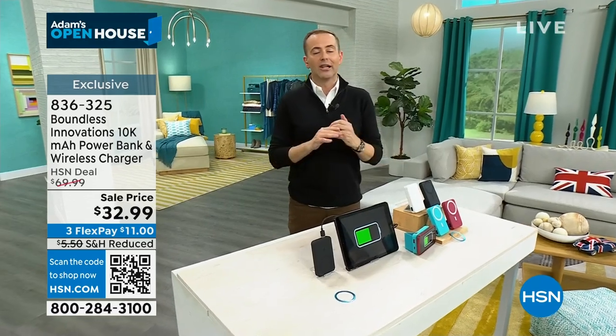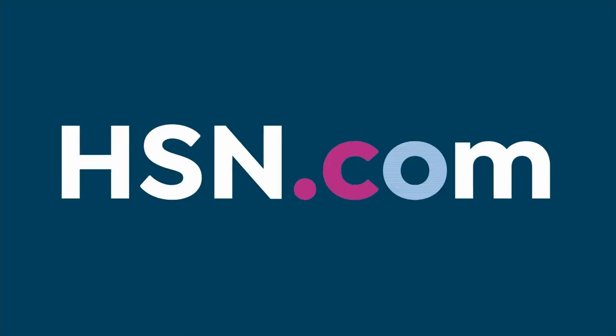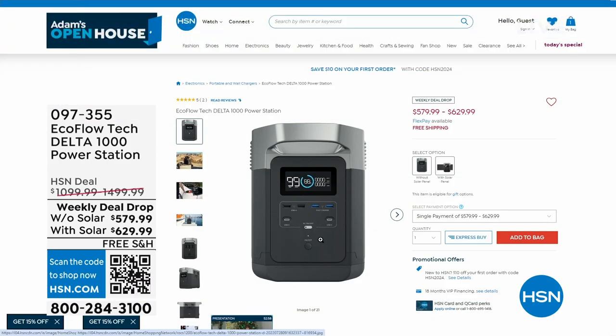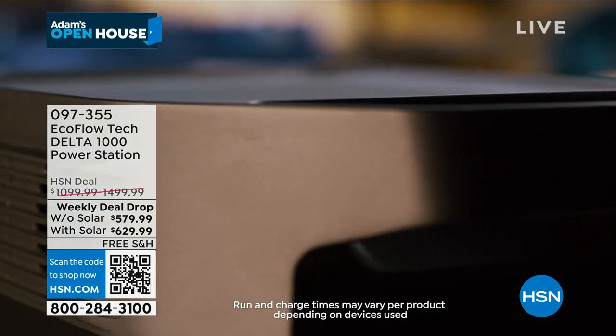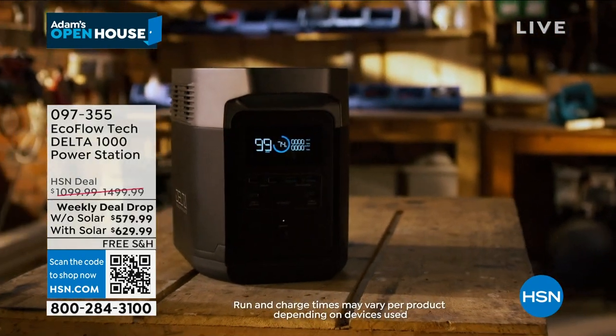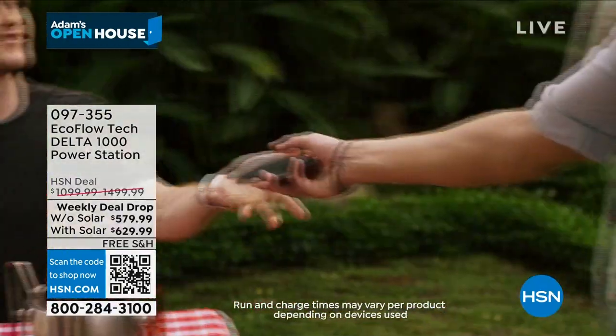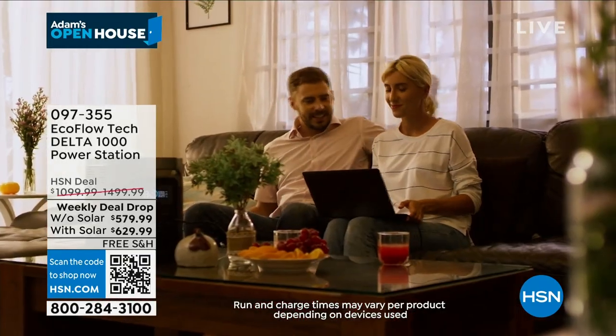Over the weekend, we launched an amazing deal from EcoFlow at their lowest price ever — the response was through the roof. You can buy EcoFlow by itself or with a solar panel for only $50 extra. All the orders were coming through in the bundle. We have our final few — we were supposed to air it tonight but had to cancel because there's not enough. But it's available if you want power for the house, the refrigerator, television, fan, heater, or nebulizer — yes, portable power as well.